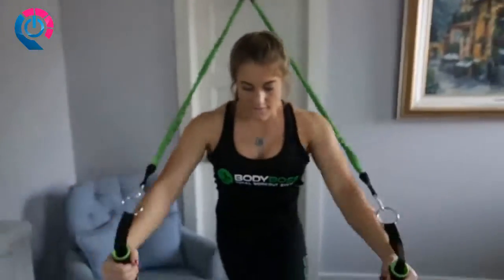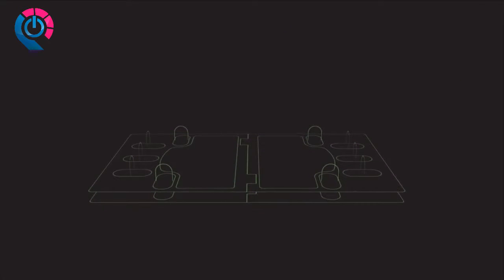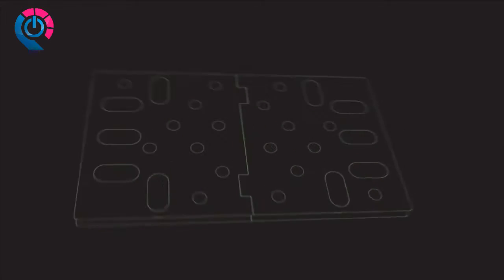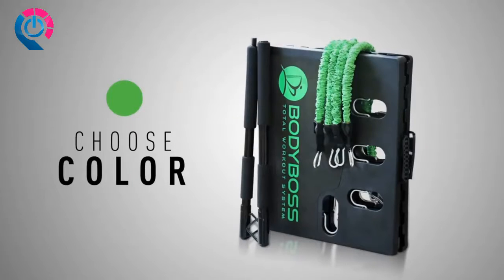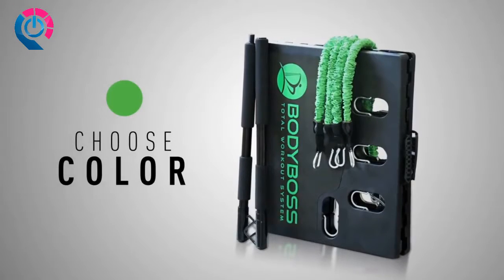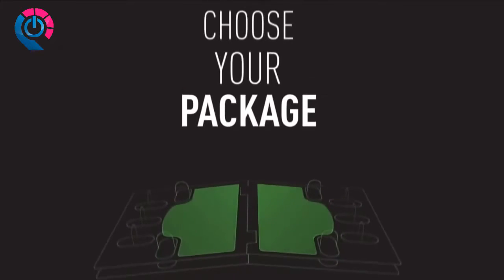We even added a door anchor so you can increase the workout. The Body Boss is lightweight, made of high-grade injection molding, and capable of handling hundreds of pounds of force. The underside has non-slip feet for safe use on any surface. The adjustable posts make for easy storage. Starting from day one, you can choose your color — green, pink — and choose your package.